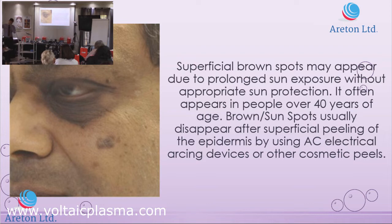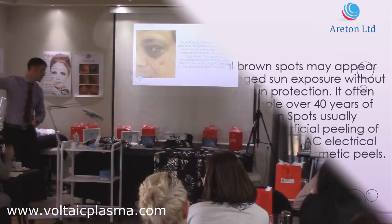Sometimes you have to go through a number of treatments. So you treat it once, you let the area heal, and then you treat it again. This is one of the ways to remove brown spots and age spots, but there are also cosmetic peels and so on.